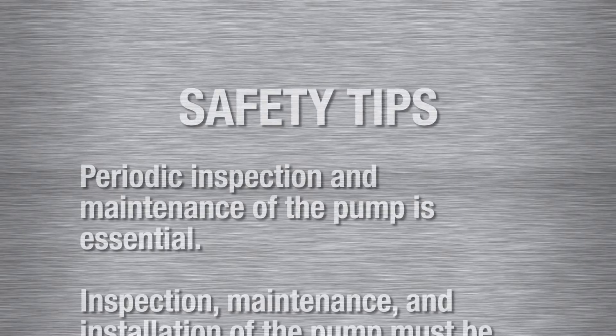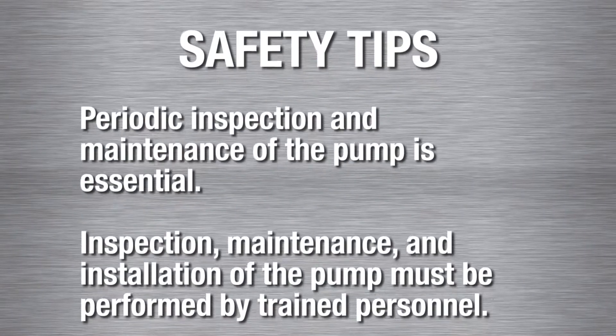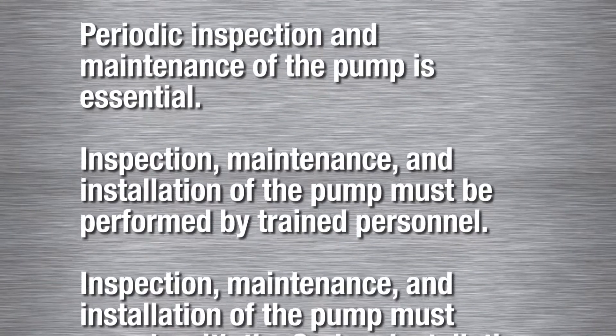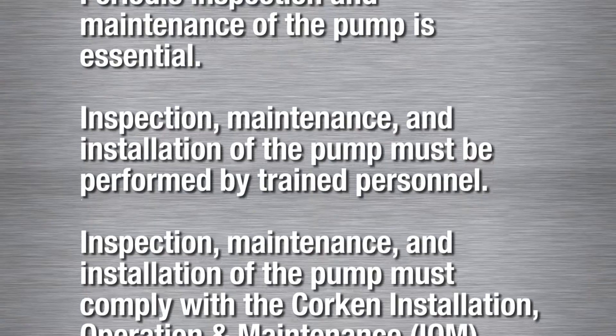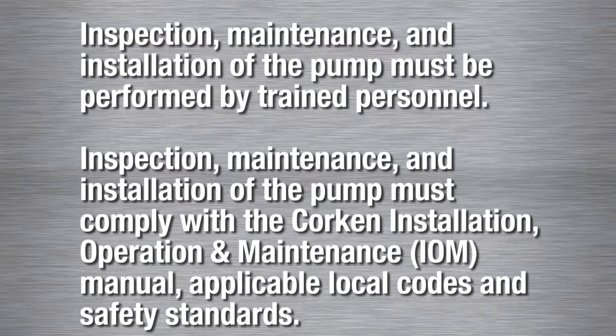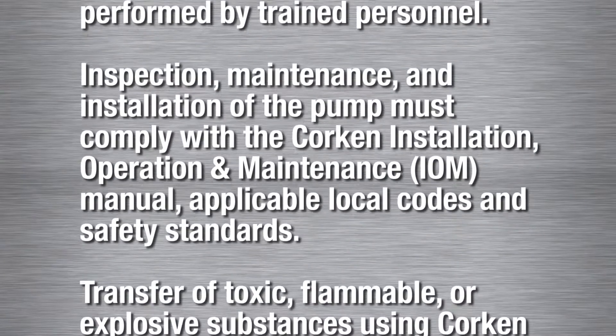Please note these important safety tips. Periodic inspection and maintenance of the pump is essential. Inspection, maintenance, and installation of the pump must be performed by trained personnel. All procedures must comply with the Corkin Installation, Operation and Maintenance Manual, applicable local codes, and safety standards.